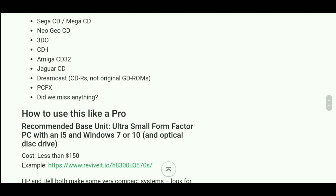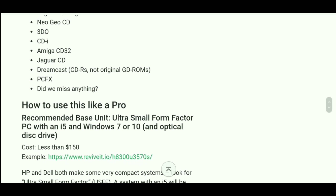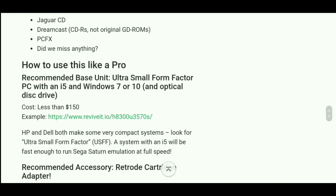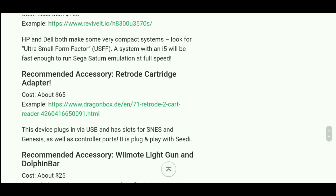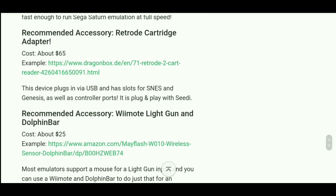The list continues: Neo Geo CD, 3DO, CD Amiga 32, Jaguar CD, Dreamcast CD — ours, not the original GD-ROMs. That's still cool I guess. PC-FX too — and I'm assuming they're probably going to add a few more systems to this list.